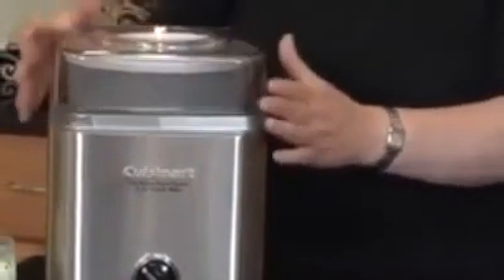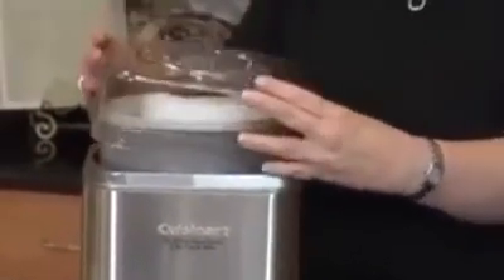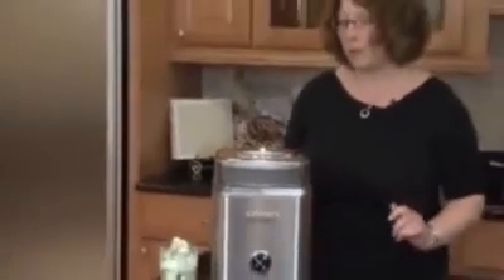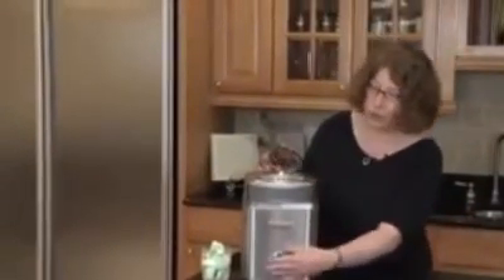You put your lid on, and you'll notice the lid has a little hole in it right here. Where, as your ice cream is almost finished, you can add in small pieces of fruit or chocolate chips or even a couple of small pieces of nuts. And after you get all your ingredients in, you just turn it on.